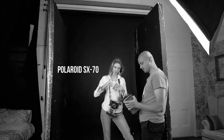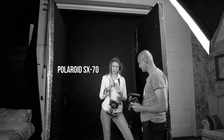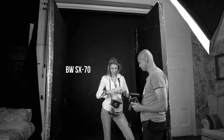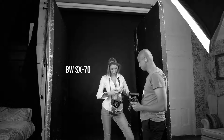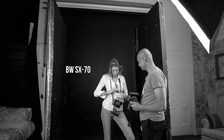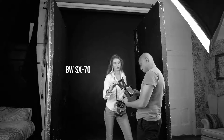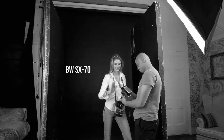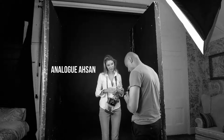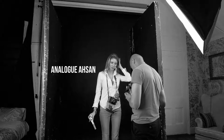We're going to rip it open and you're going to pop it into the camera for me. So all you need to do is pop it into the cartridge here, push it right through, there we go, and then it should theoretically work — shut this up like so, there we go.